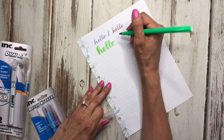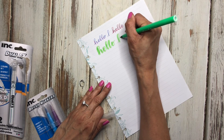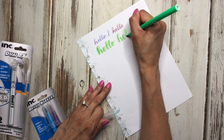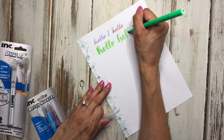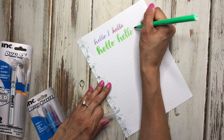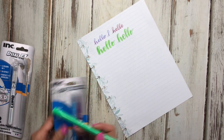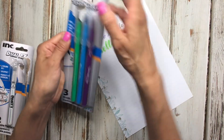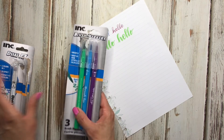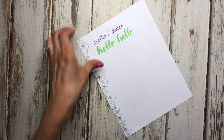I'm still new at lettering so I'm not the best at it, but they're not too bad — especially if you just want to try out brush lettering cheaply. It's not bad for a cheaper brush pen, and it comes with three for a dollar twenty-five, which is a great deal.